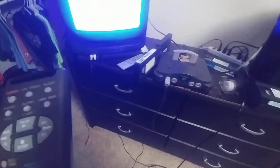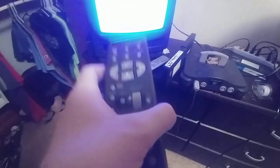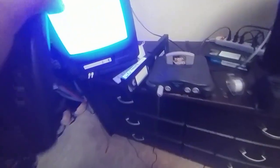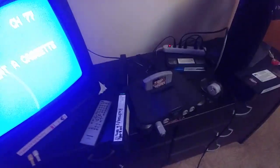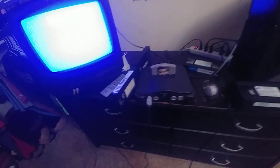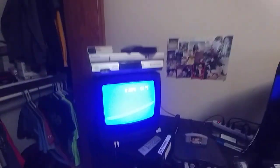This does not have an eject button — it just has a record slash time button and a record button on it. But you can just press the record button to eject tapes. Tapes obviously just look like this. I don't have a record tab or a piece of scotch tape over it, otherwise you will record over whatever is on the tape.